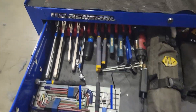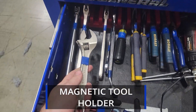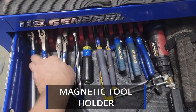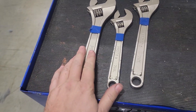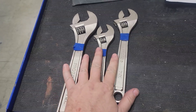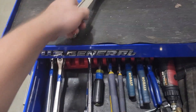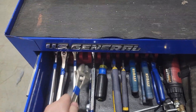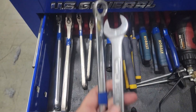All right, let's open this up. I've got an assortment of adjustable wrenches here — these are my Protos, bought these a long time ago and they've been good. Just got a couple of handy wrenches I use all the time.